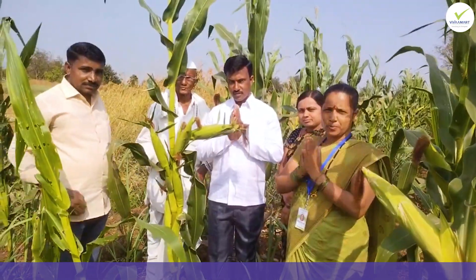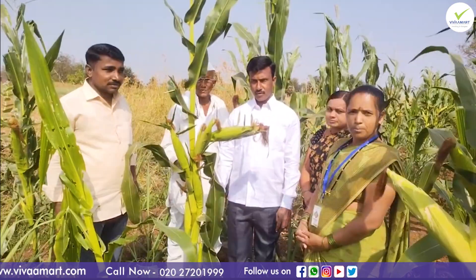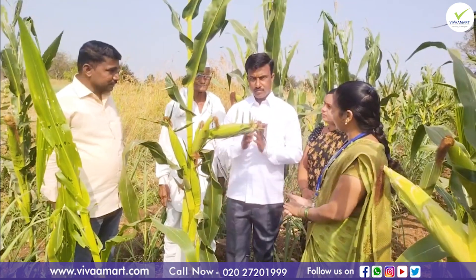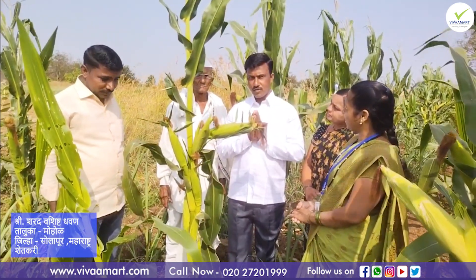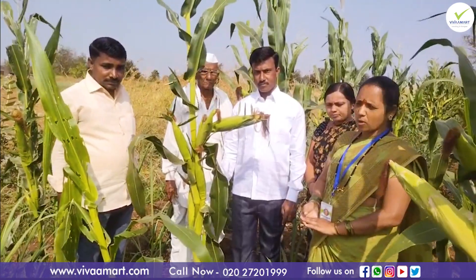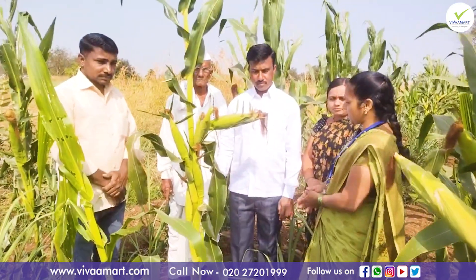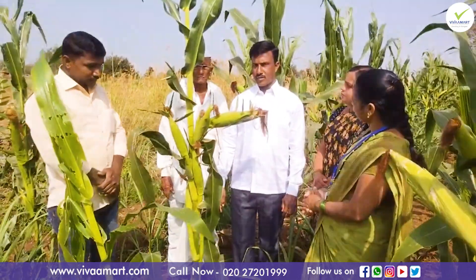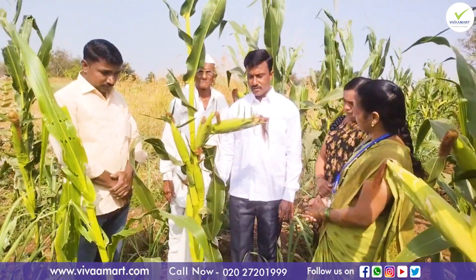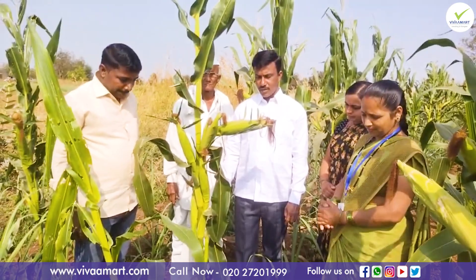Namaskar Sheth Krimitrannu. Namaskar Sheth Krimitrannu. We bought our product.